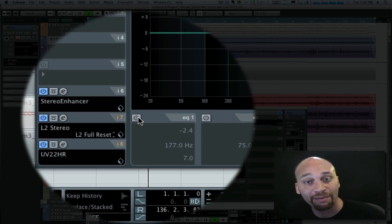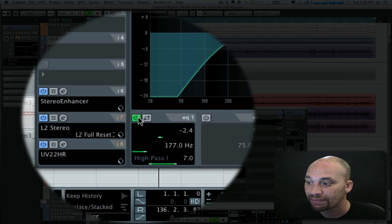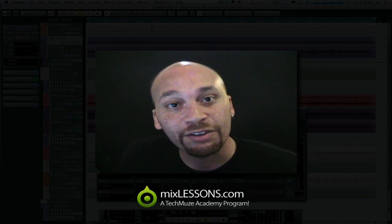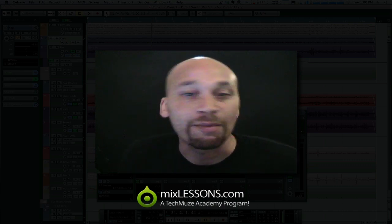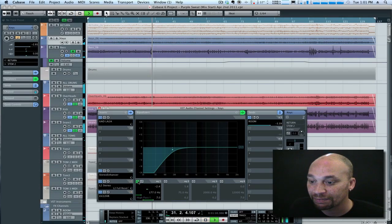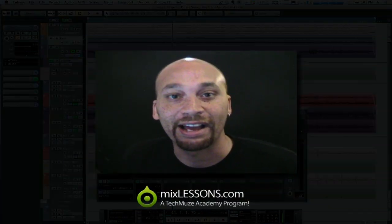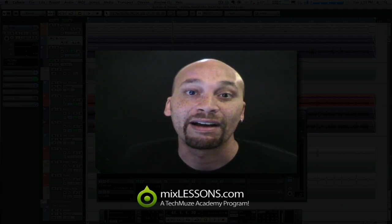Now I'm going to listen to the piano and I'm going to roll off the bottom end. And if you can hear that, what basically happened there is the piano still sounds just fine in the mix, but it all of a sudden opened up a little extra headroom, a little extra space for the bass line to sit in. You'll notice it does barely anything to the piano's tone in the context of the mix, but it does open up some room for the rest of the bottom end to take its place.